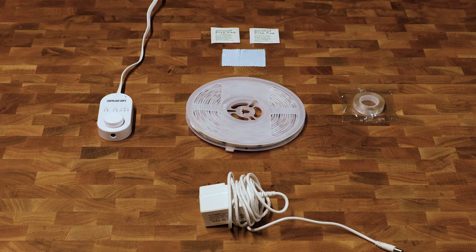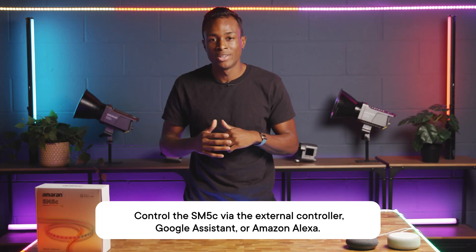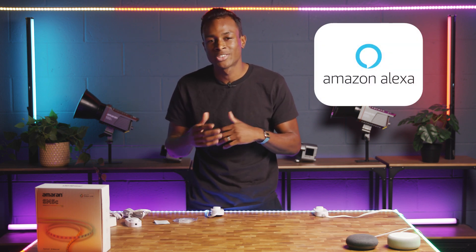Then just take the controller and AC power supply, connect them to the strip, and you're up and running. Now you can adjust the brightness and colors, sync it up with your music, and even connect the Sidus Link app or your preferred smart speaker like Amazon Alexa or Google Home.